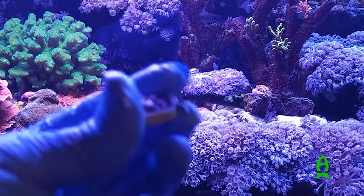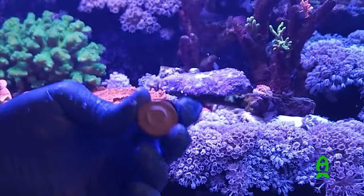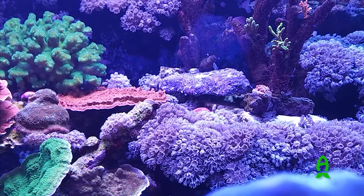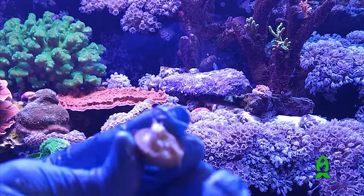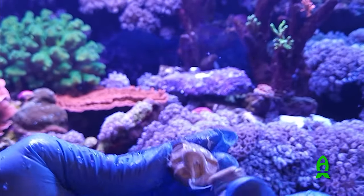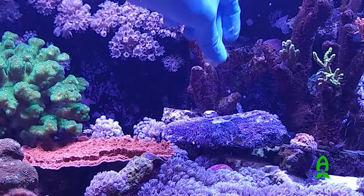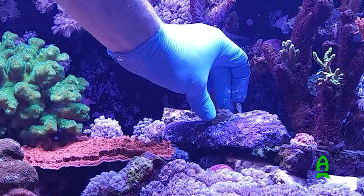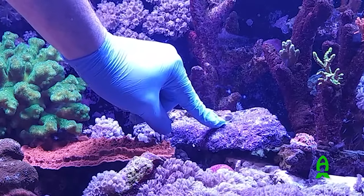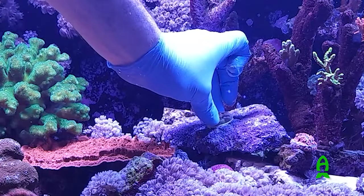The next step is to take our frag plug and dry the bottom of it — just use a towel, wipe it dry, get the water layer off. Then take our adhesive and apply it to the base of the frag plug, pushing it into the plug a little bit and building up the layer to fill in the gap. Now we take our plug, place it into the water next to the rock where we're going to apply it, and just squeeze and twist it into place. If you want, you can come back and swipe away any of the excess adhesive.